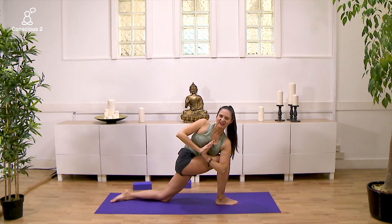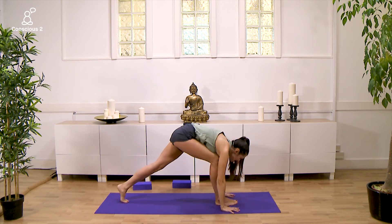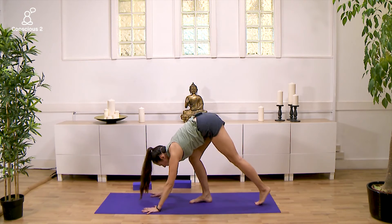Inhale and exhale. Hands on either side of the right foot, tuck the back toes under. Exhale, push back into downward facing dog.